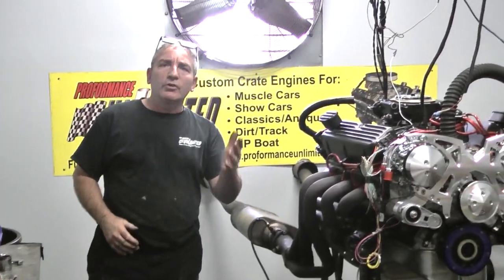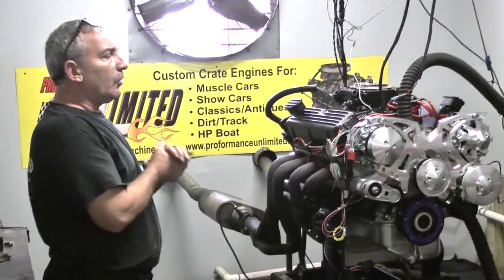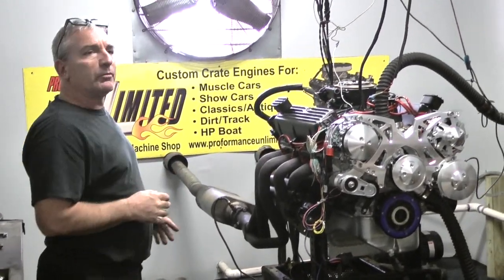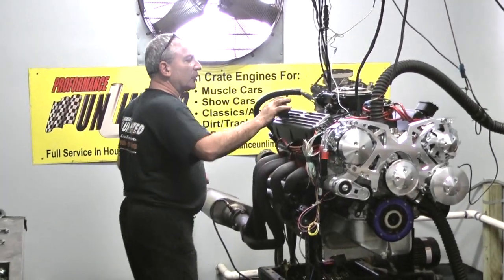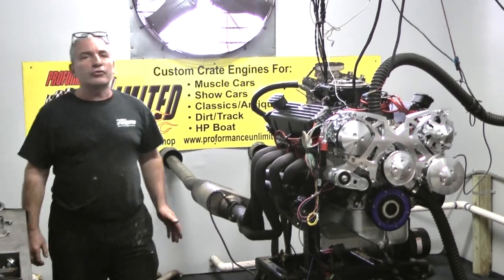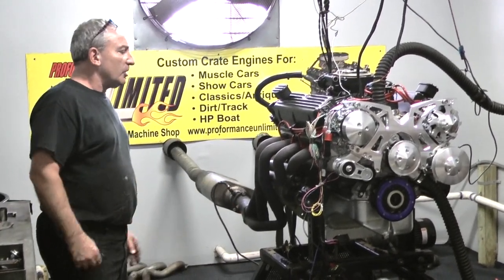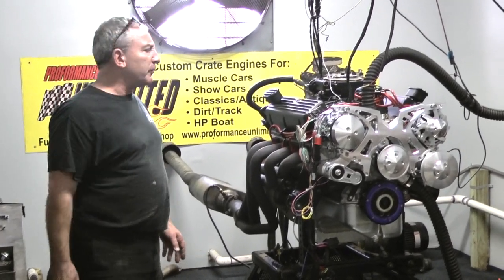Good afternoon everybody. Welcome to Custom Crate Engines by Performance Unlimited. What we happen to have on our dyno here today happens to be a 363 Ford. It happens to be the basic 347 combination build with a bigger bore giving us 363 cubic inches. This is a 500 edition, just got done making about 535.